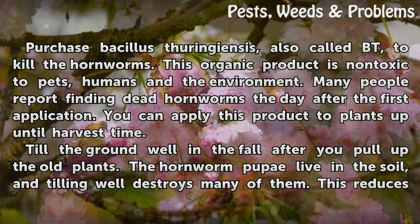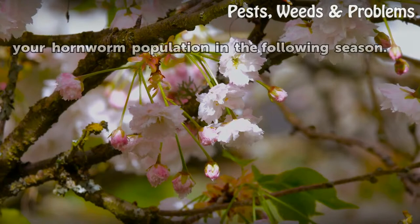Till the ground well in the fall after you pull up the old plants. The hornworm pupae live in the soil, and tilling well destroys many of them. This reduces your hornworm population in the following season.